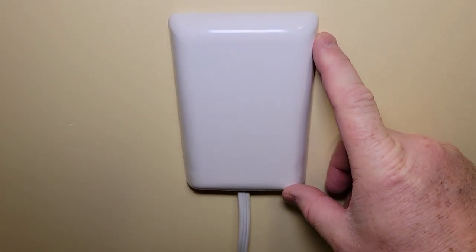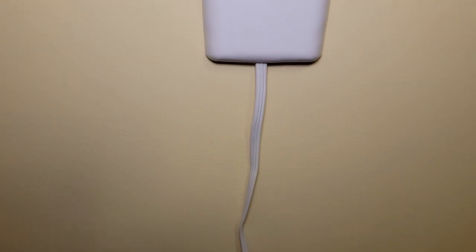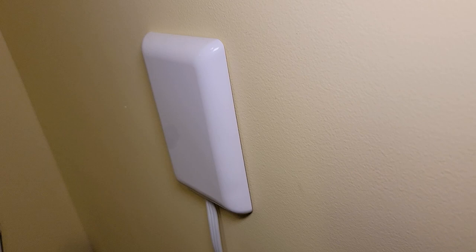Here's kind of what it looks like when it's installed. Very, very low profile — it doesn't stick out very far, but the cord goes down. I hope this video helped. Thanks everybody for watching.